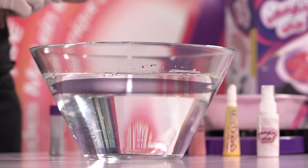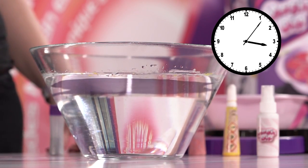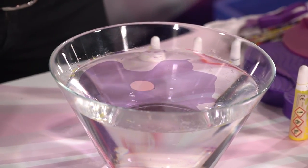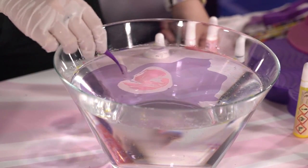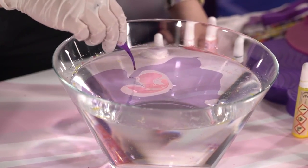Drop one layer of color on the water and let it dry for about 10 seconds. You can then drop some more color inside this frame. You can then use the stirrer to do simple shapes like this heart and stir it again to create unique patterns just like this.